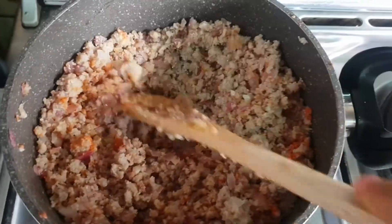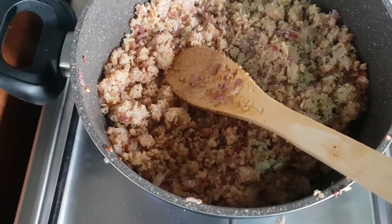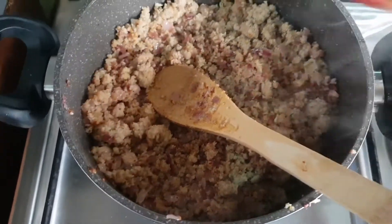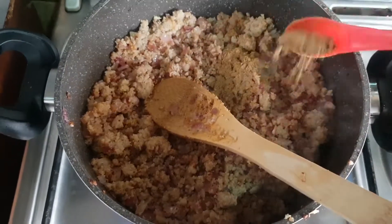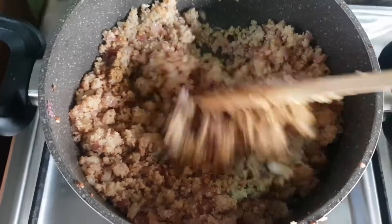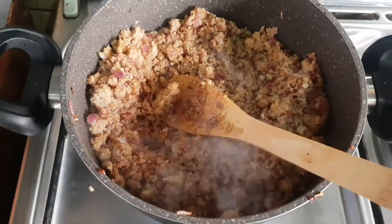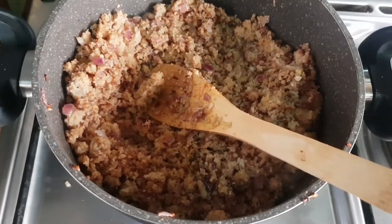Half tablespoon. Add in the cumin powder, same half tablespoon.